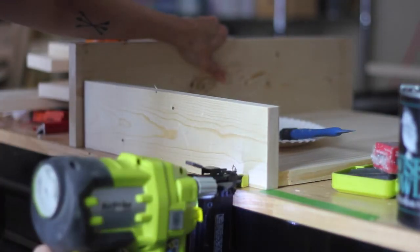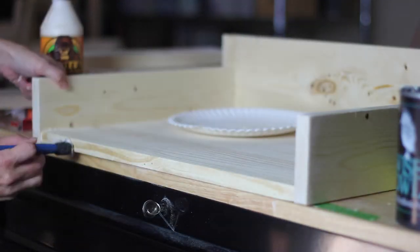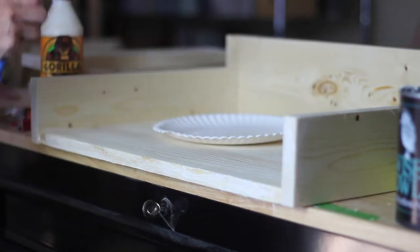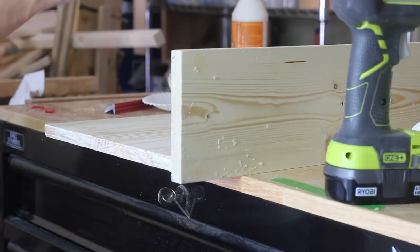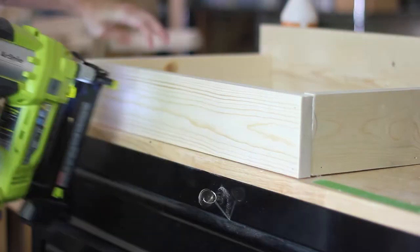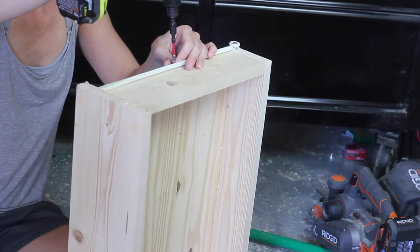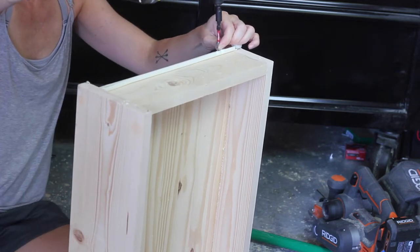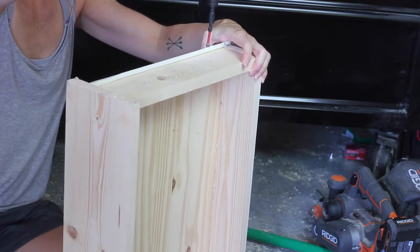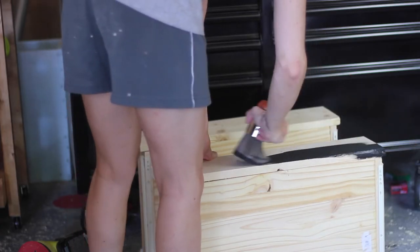Here I am rebuilding the drawers using 1x4s instead of 1x6s for the sides and back. I used 14-inch long drawer slides for this — I just got the cheapest ones I could find at Home Depot. Whenever you install your drawer slides, just follow the instructions that come with them. I'm not going to go into that too much just because it can vary depending on what type of drawer slides you choose.